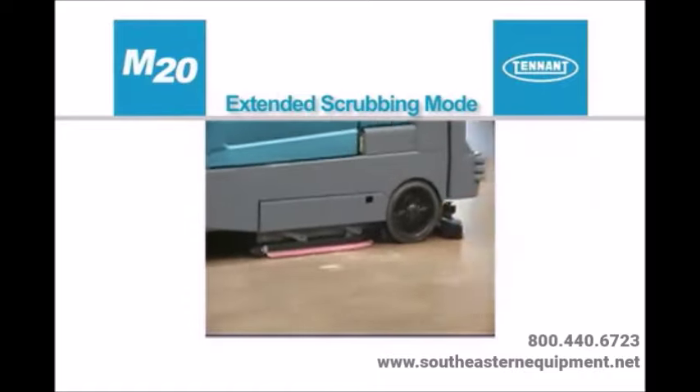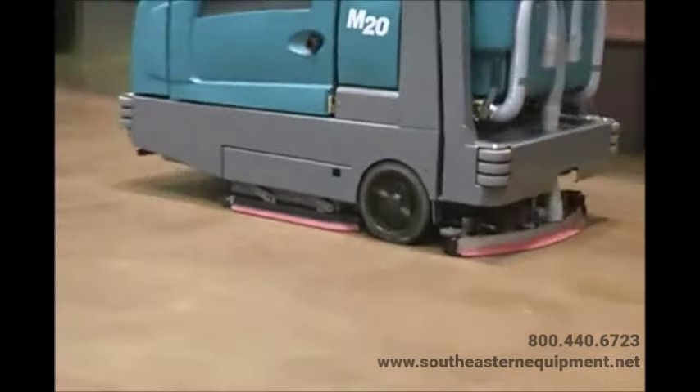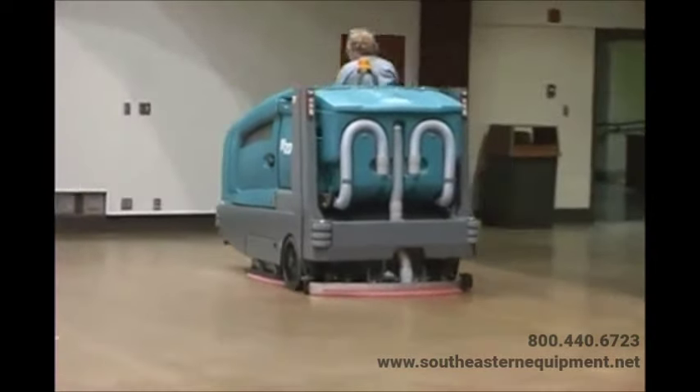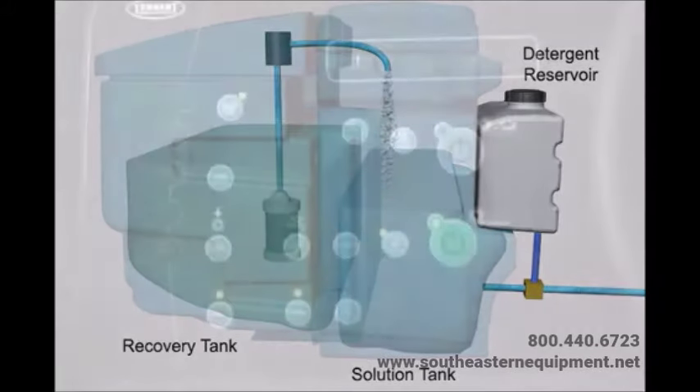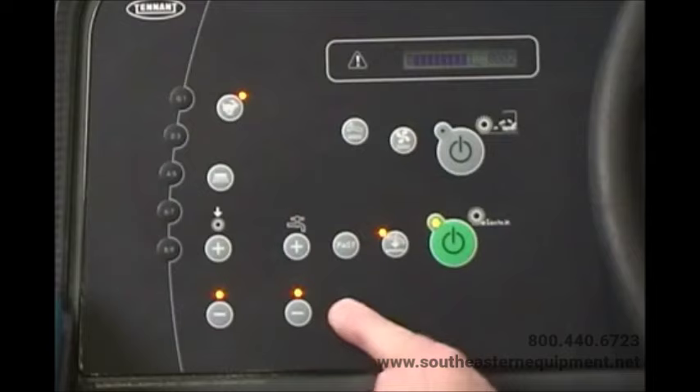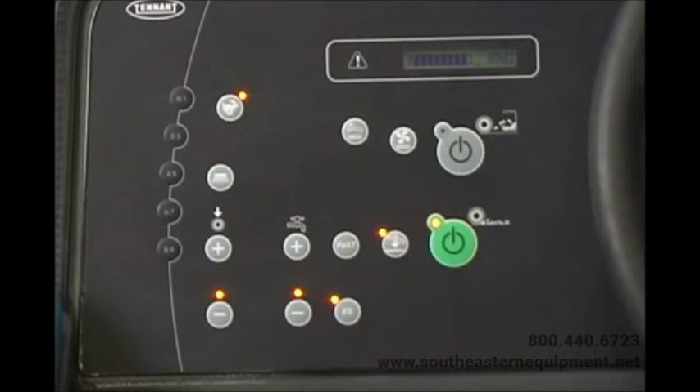The extended scrub (ES) mode provides an economical method for scrubbing floors. The ES system recycles recovered solution from the recovery tank through a filtration system and transfers it back into the solution tank for reuse. As the solution is reused, detergent is injected into the solution to maintain a consistent concentration and improve cleaning ability. Pressing the ES button turns the ES system on and off; the machine defaults to the ES setting the next time it is started if shut off while in ES mode. When operating in ES mode: if the bottom solution flow light is illuminated, the flow rate is low without detergent; when the middle light is on, the flow rate is low with detergent; when the top light is on, the flow rate is high with detergent.